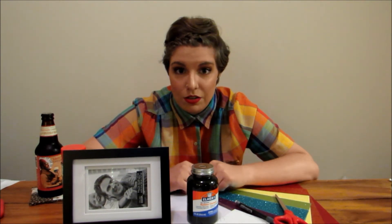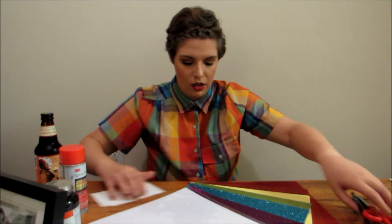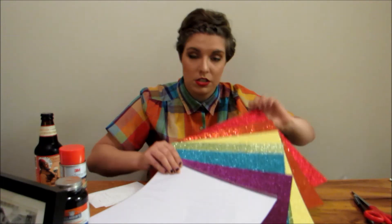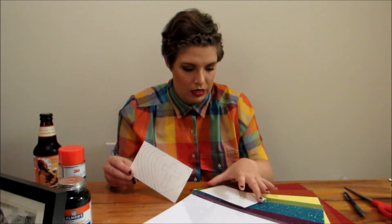I'll put more information about the organization and their mission in the video description below, along with all of the craft supplies and where to find them. Today's craft supplies include a 5x7 picture frame — I chose 5x7 because it wasn't too small and wasn't too large. I have some rubber cement, a rainbow of glitter sheets of cardstock, and also a white sheet of glitter cardstock. I have scissors, a pencil, and I traced out the logo onto drawing paper to cut out and use as a pattern. I made two copies in case I mess up, and also so that I have the finished rectangle size for placement later.